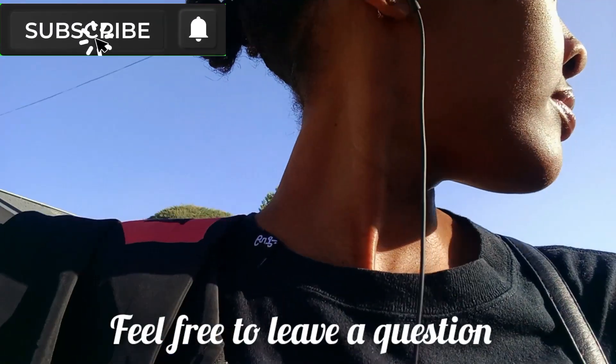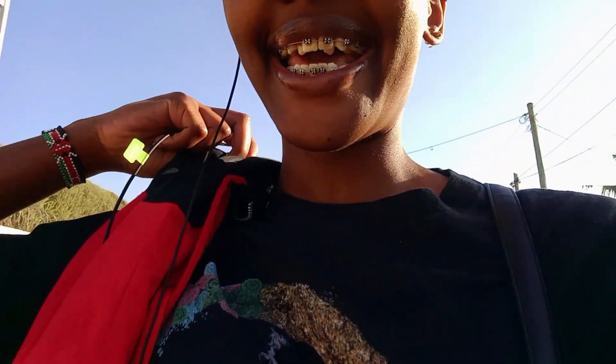Hey fam, thanks for clicking onto this video. I'm against the sun so you can't see me clearly. Today is the procedure day, and I'm so happy. Thanks for subscribing — whether I got new subscribers, I'm so happy. Keep up the spirit, let's hit 400 subs. I'm on my way to the dentist.